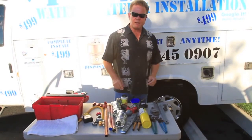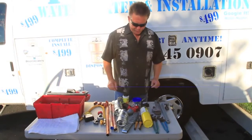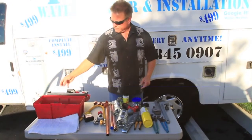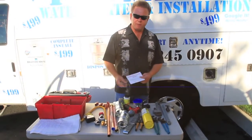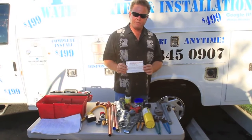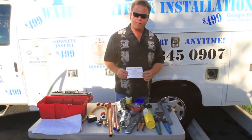You want to keep the work area clean and respect the customer's home. After you've completed your installation of your new water heater, always put an ID tag on the face of the water heater with your phone number so the customer can call you back readily.